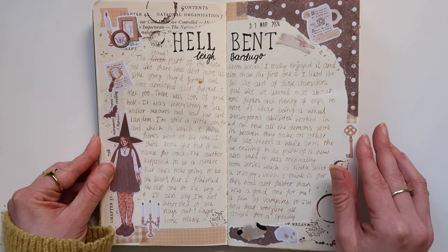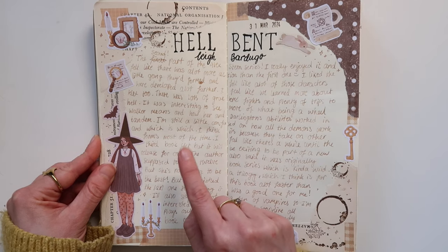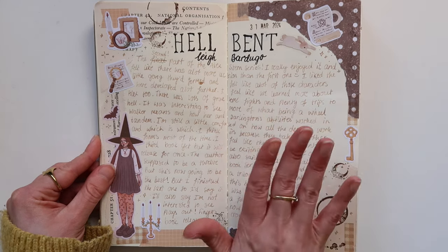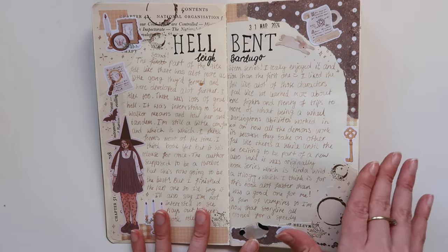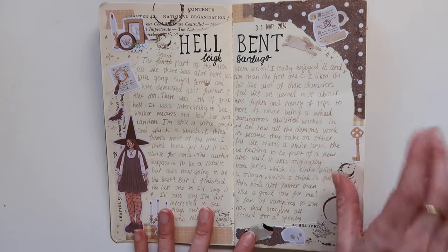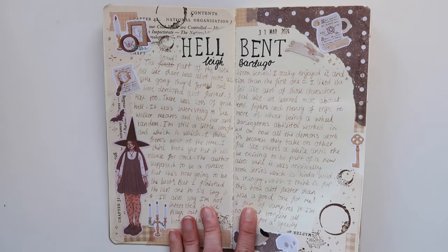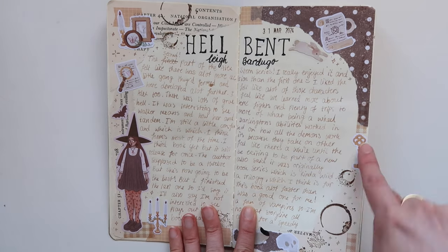This next spread is the first reading spread for this journal insert. I've been recording all of my reading journal setups since this spread because I don't have a reading journal — I just keep them all in here. In the future you'll see all of those edited into one, like a reading journal video just without the reading journal. I read Hellbent and I really liked it — I definitely preferred it to the first one — and just used some dark academia themed stickers.